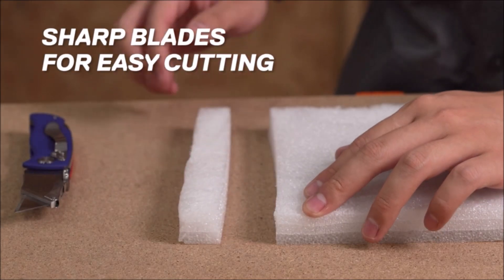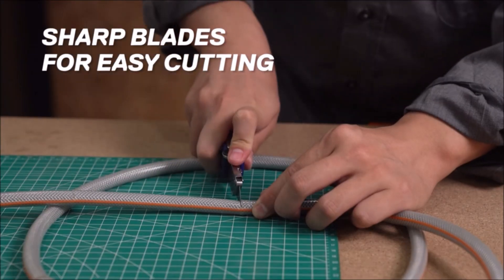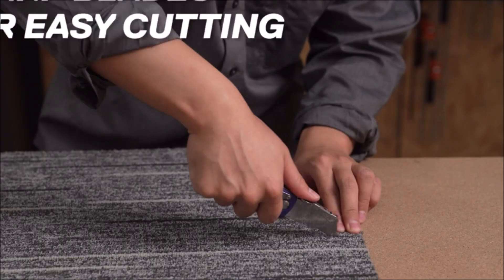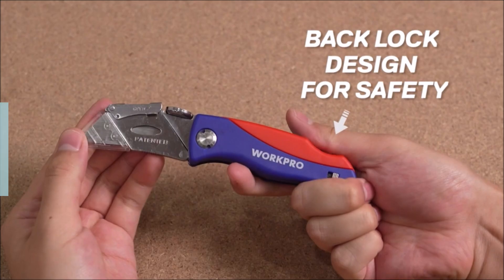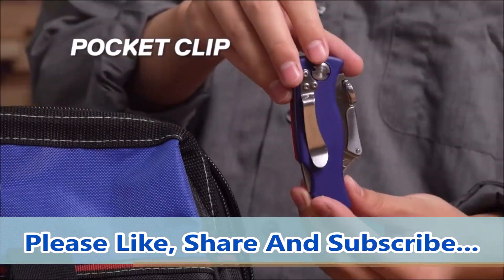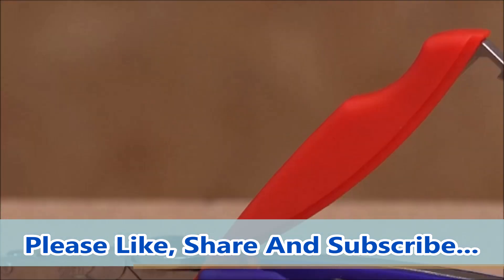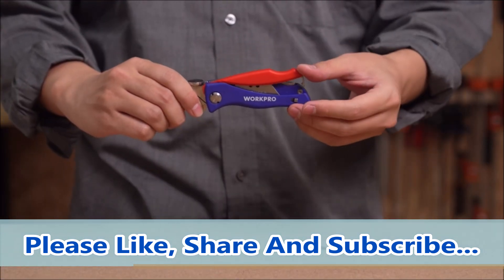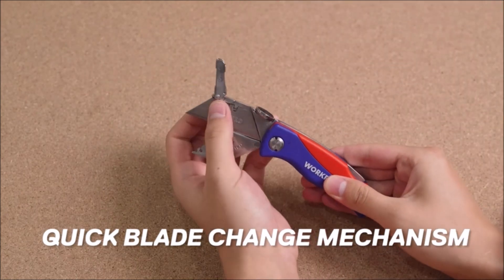With its folding design, the WorkPro folding utility knife is easy to store and transport, making it a valuable addition to any tool kit. The ergonomic handle provides a comfortable grip, reducing fatigue and allowing you to work for longer periods without discomfort. Whether you're a professional contractor or a DIY enthusiast, the WorkPro folding utility knife provides the versatility and convenience you need to get the job done quickly and efficiently. Whether you're cutting cardboard boxes, trimming carpet, or slicing through packaging materials, this utility knife is up to the task.